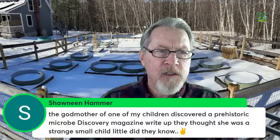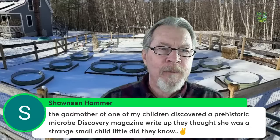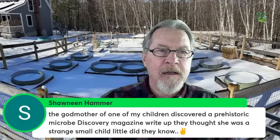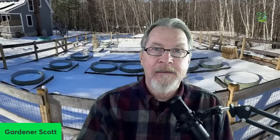Seanine Hammer mentions a prehistoric microbe discovery in Discovery Magazine. That's interesting — microbes have been around for most of the life of our planet. There are more life forms in a typical garden bed than there are stars in the galaxies. It's incredible the amount of life we can foster just by throwing in organic matter and growing plants, because the roots become an important part of that relationship with soil life. Discovery Magazine is a good one to read.